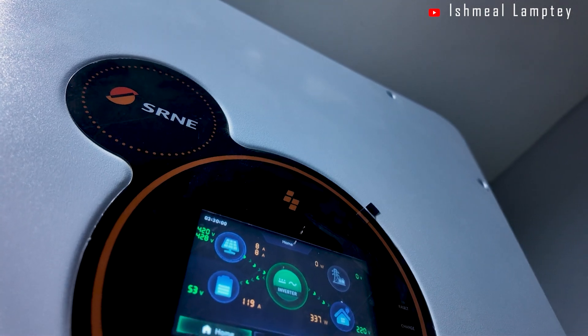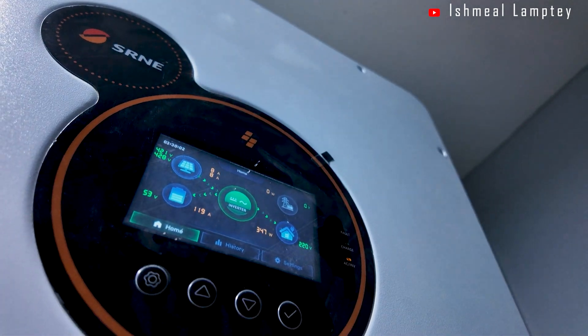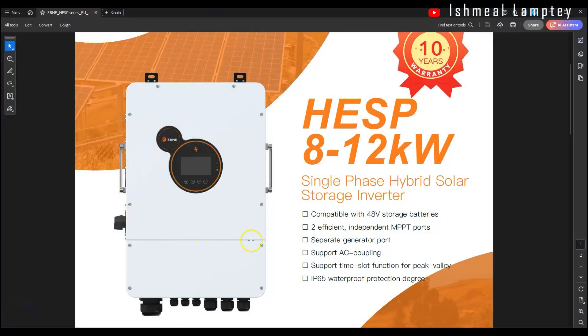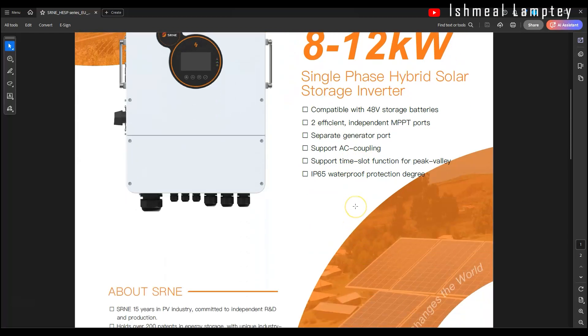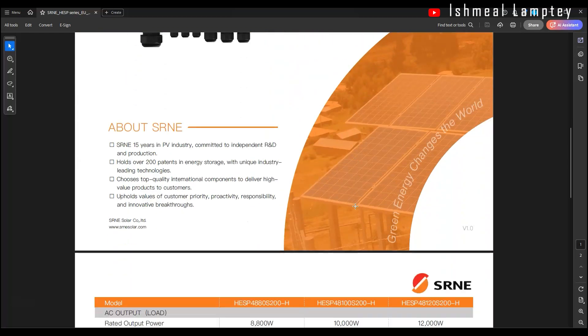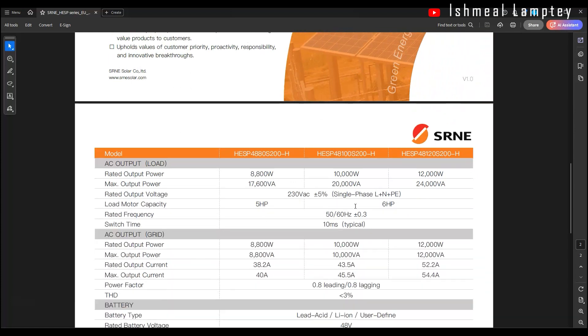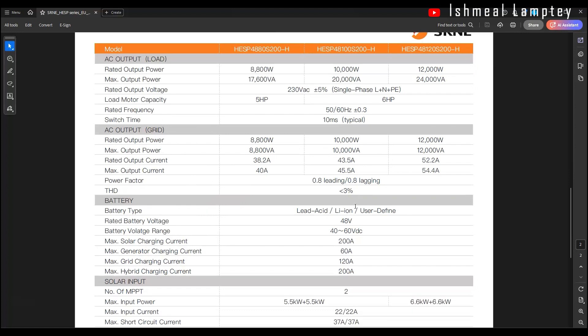The inverter we use is the SRNE 12kW single phase off-grid hybrid inverter. So this is SRNE, and it's 12kW, single phase, and it is an off-grid hybrid inverter, and it has two inbuilt MPPT charge controllers as well as an LCD touchscreen.